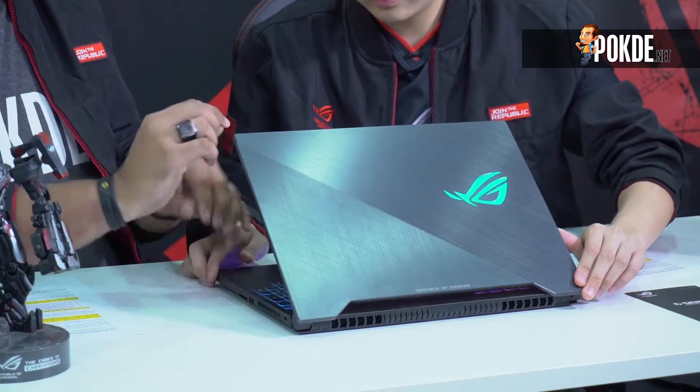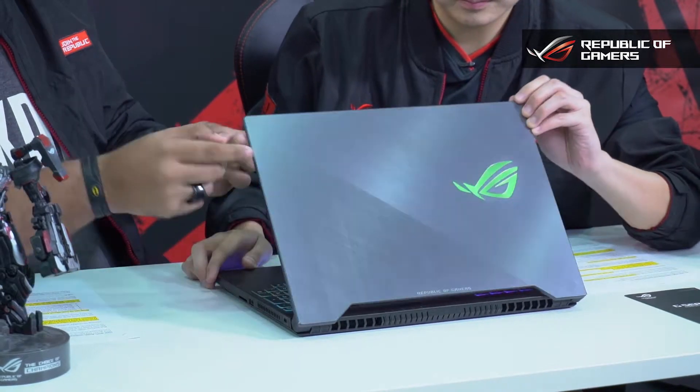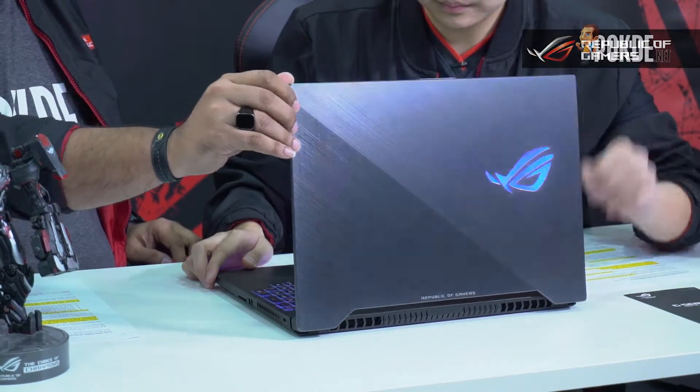It looks very nice with chamfered edges on the side that give it a very premium look. But that's just the beginning. If you take this out to a café you wouldn't look too gamerish — it works as a business laptop for productivity too. Back in the day we had really red and black designs, but now it's gunmetal with a great finish.